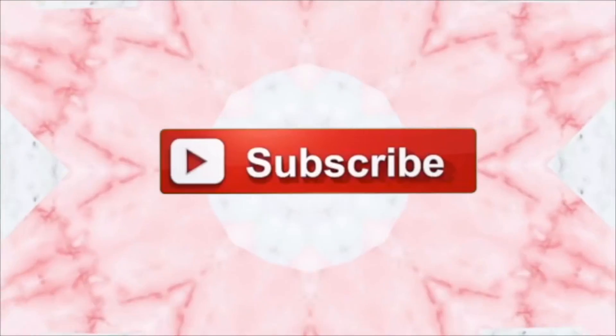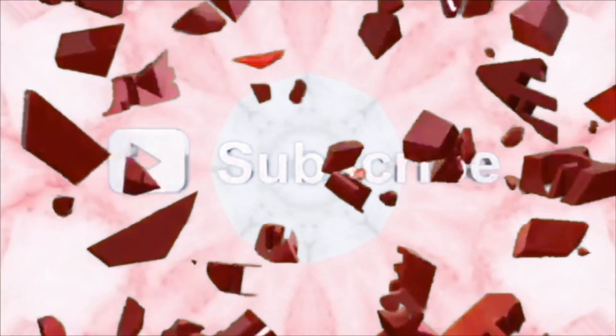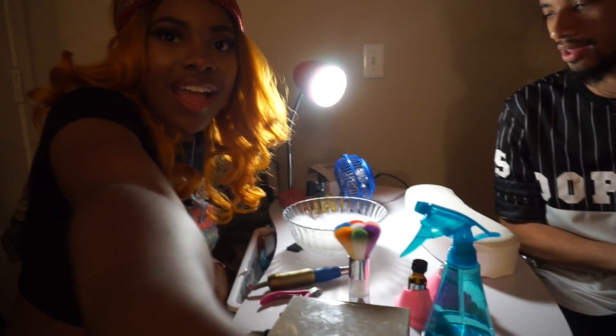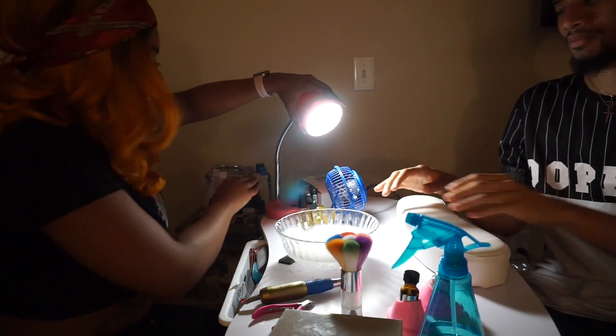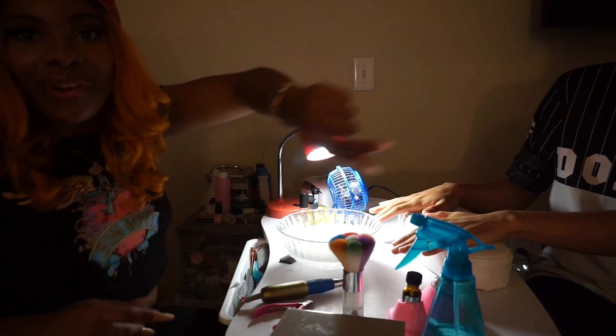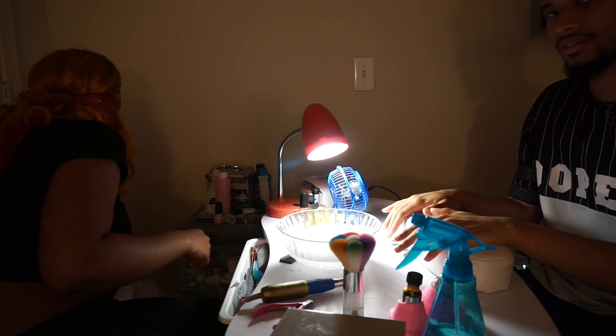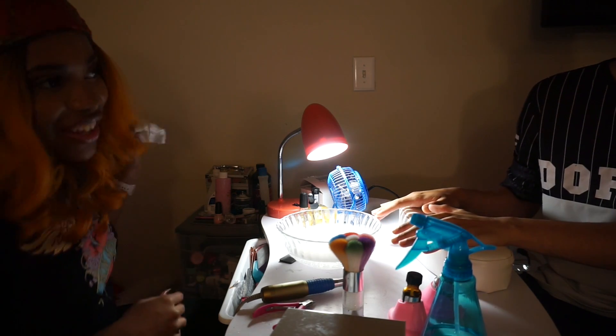Hey guys! Okay, so today it is 3:23 in the morning and we're going to be doing my first male manicure. Oh my god — male manicure! This is a lit tutorial.